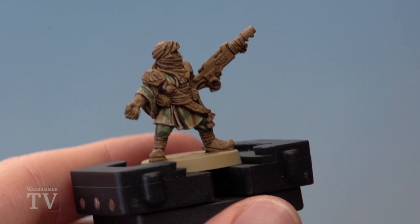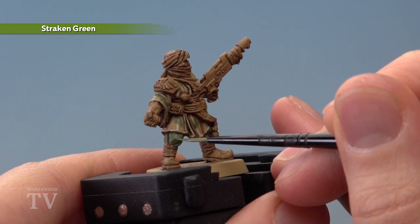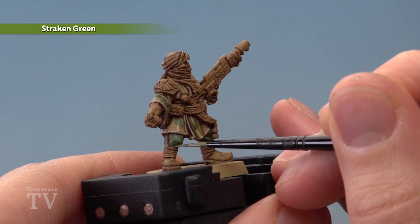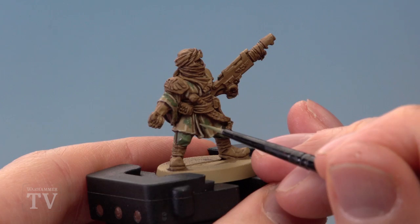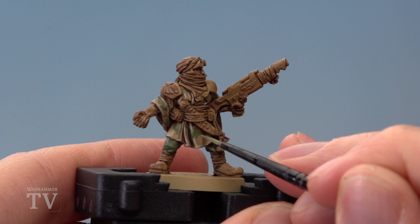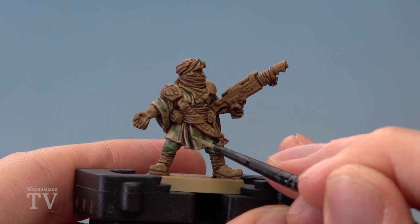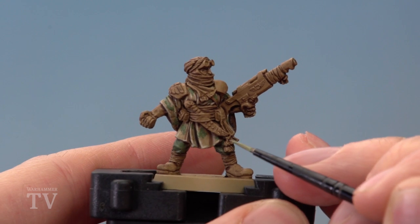Finally we need to highlight the green details using Straken Green. Just like with the coat, look for any edges and creases in the fabric and go across those, such as these ones just here on the trousers. For the patches on the uniform and the jacket, look for where the patches go over any creases — you can see this highlight running down here. Where a patch goes across it, just paint in a bit of this colour to continue that highlight.